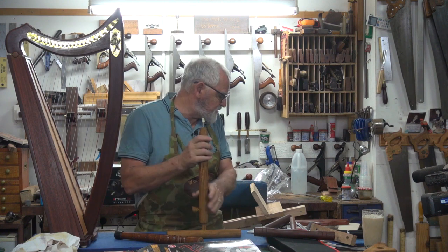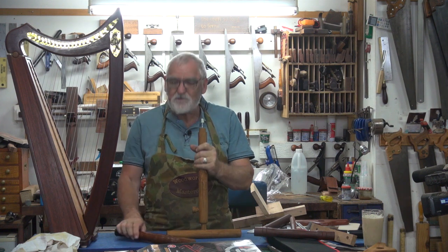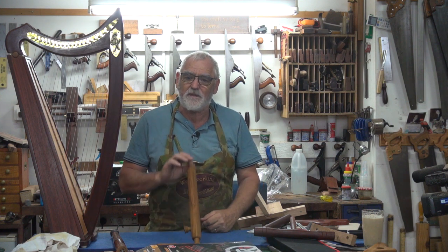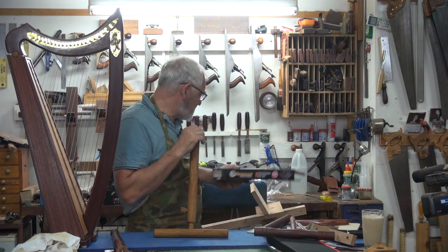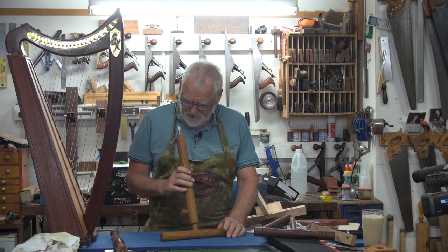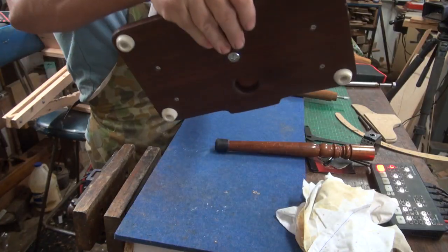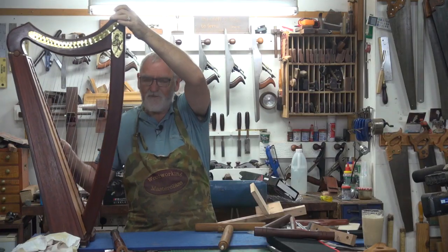I fitted it to another harp in another shed and it was good, except when I played on tile floors, it kept slipping. So I thought, I could put some feet on it — the same feet I've got on the bottom of the harp. I thought that would do.